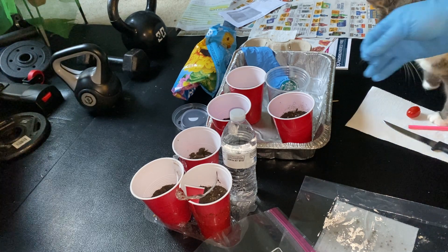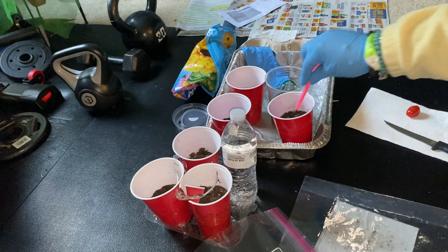Watch out, pretty girl. And you just drop your seeds in and then push them in there.